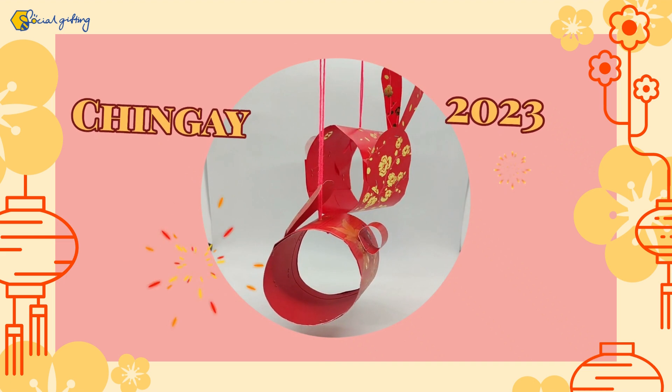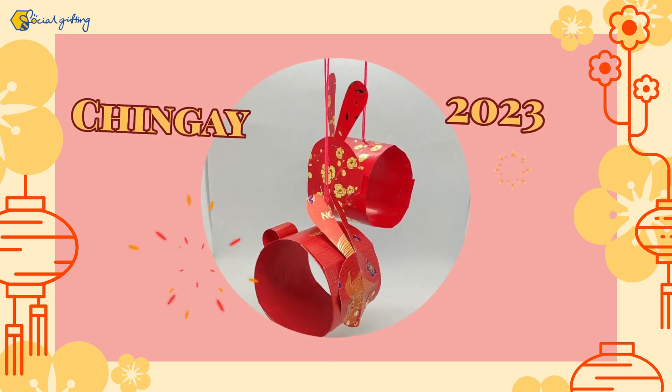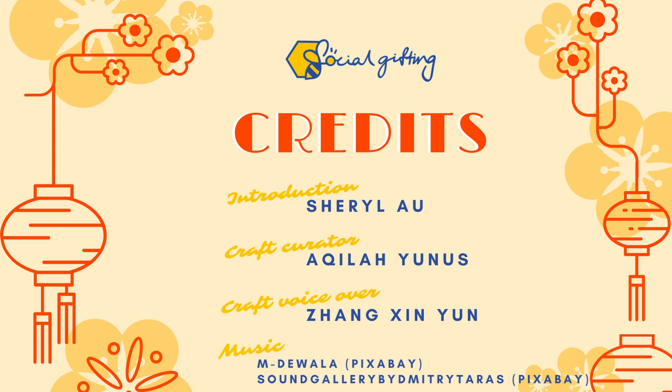拿出一个绳子的尾巴。(Pull out the tail end of the rope.)